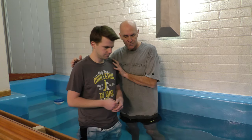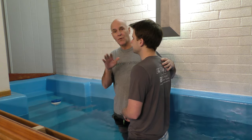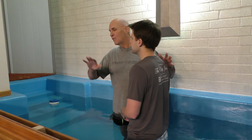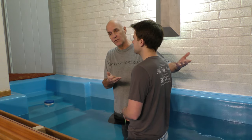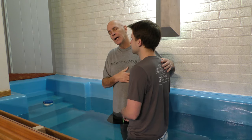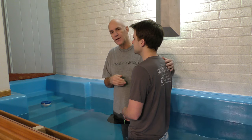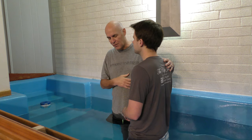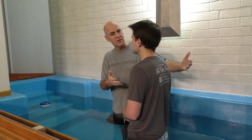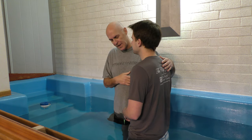When we baptize someone, sometimes before people get in the water we ask them to make their confession of faith — 'Do you believe that Jesus Christ is the Son of God?' — and they answer. Sometimes we do it while we're in the baptistry. So I'll ask Mike now: 'Michael, do you believe that Jesus Christ is the Son of God?' And he says, 'Yes, I do.'